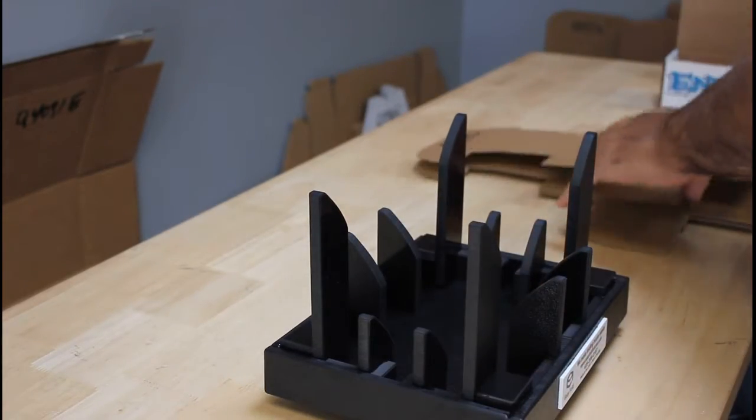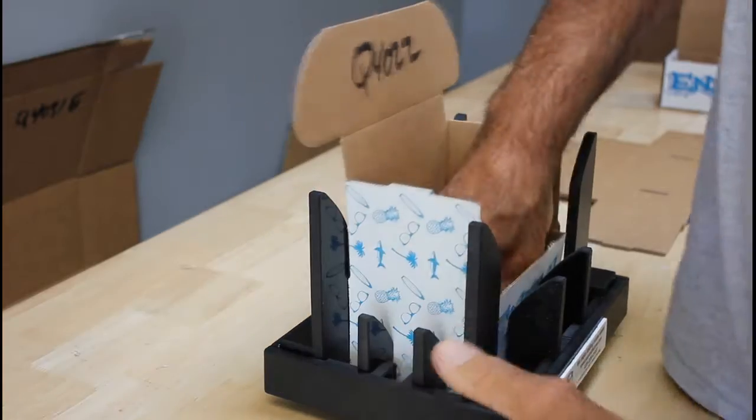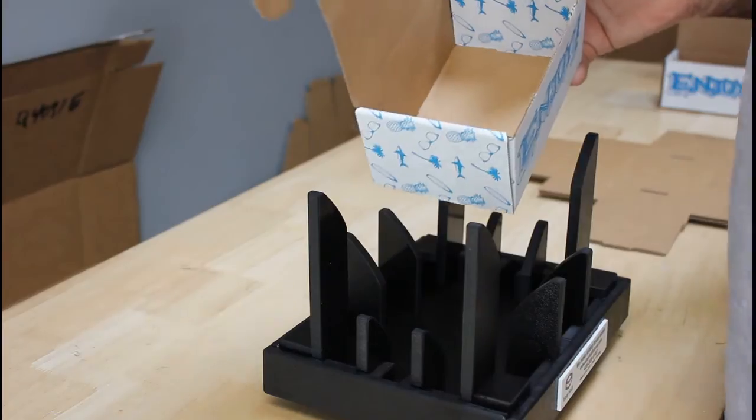We go through a real simple two-part process. We're going to go ahead and set the box into the fixture, then press it down and make our fold. So, set it, press it down, couple of folds, and you have your completed box. Thanks again.